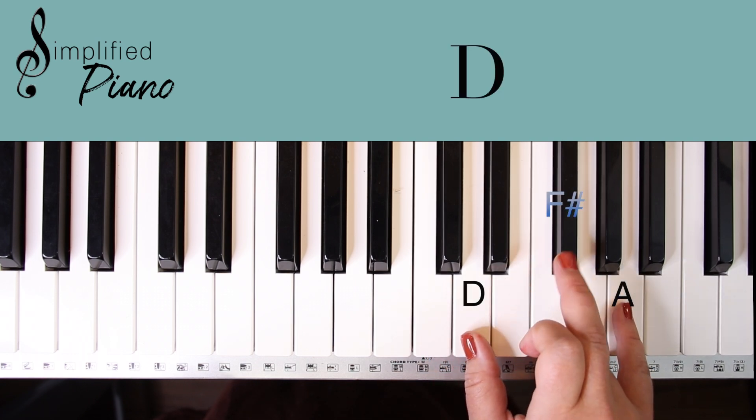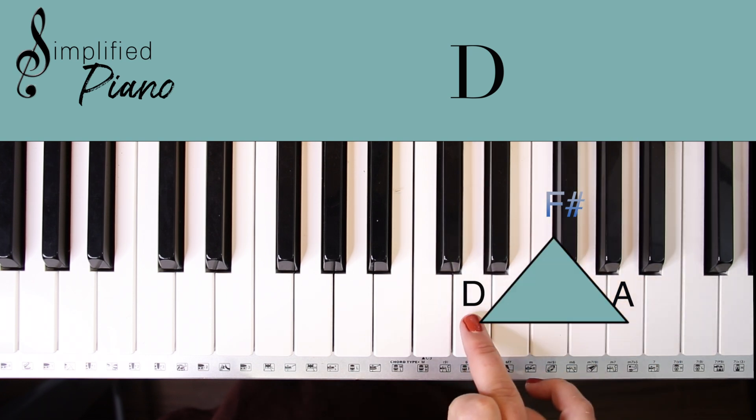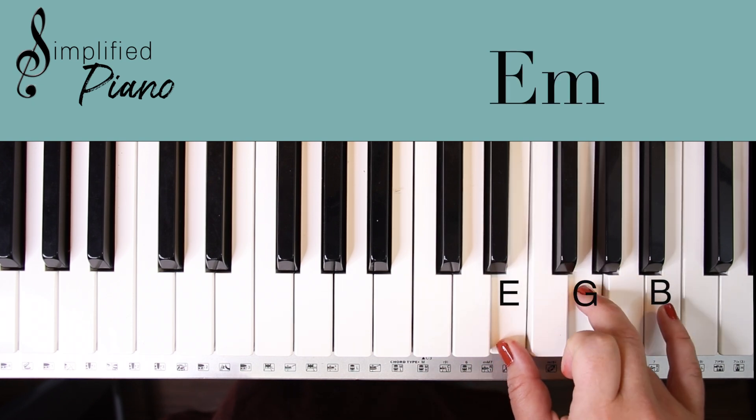Move up one note and pick up this black note in the middle: D, F sharp, A — and we make this triangle shape. Move up one note and we have an E minor: E, G, B.